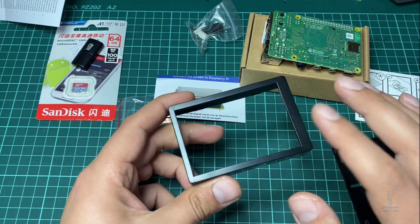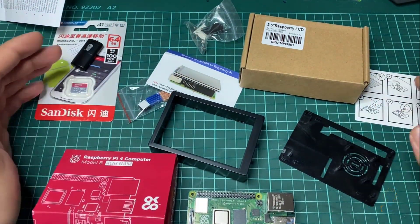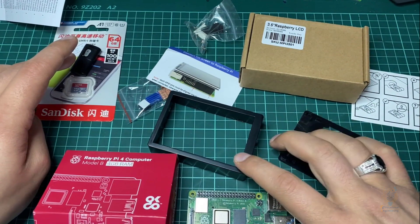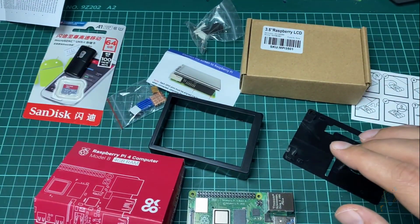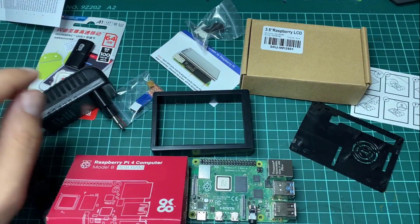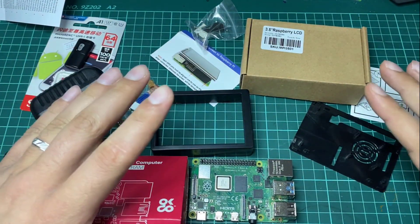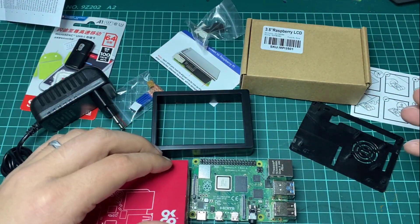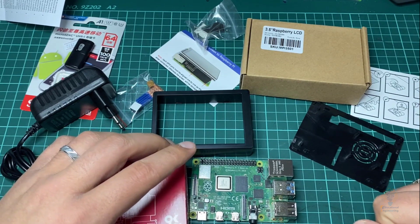That's it for this lesson. To summarize the components: we have the SD card, the USB SD card reader, the case for Raspberry Pi 4 Model B, the Raspberry Pi 4 Model B itself, the LCD display, and the power adapter. This is the whole package you need to start testing things out. If you have any questions, ask in the comments or the Q&A section. You can find the purchase link in the video description, or contact me directly. Thanks for watching — this is Ashraf from the Educational Engineering Team.